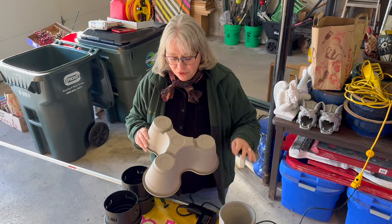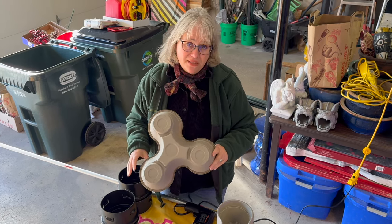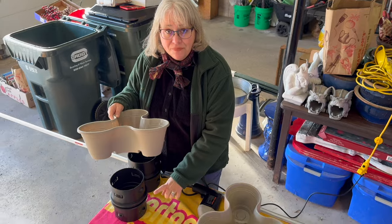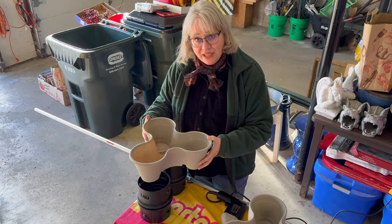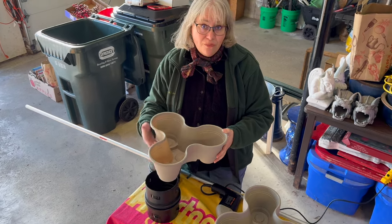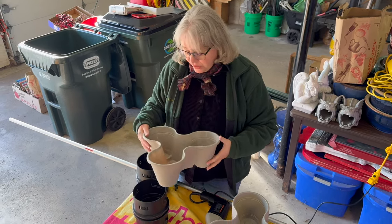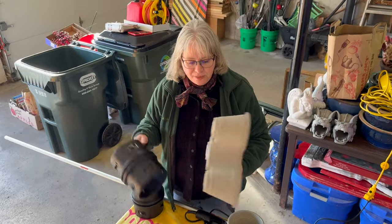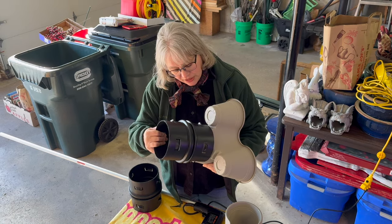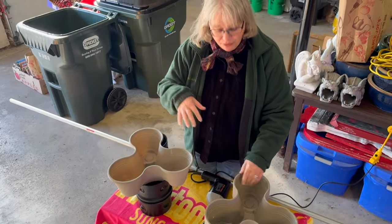Most people recommended drilling a hole in the bottom and running a pole through it into the ground to stabilize it — some have even cemented that pole. One video had a PVC pipe at the bottom to sit the unit on, keeping it up away from bunnies and other things. For me it was also about keeping it away from the weed whacker. In the plumbing department we found one of these connectors and it fits in there perfectly.